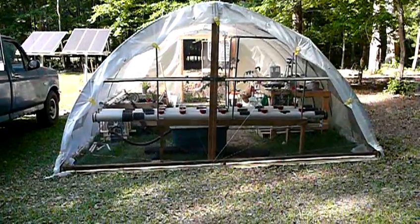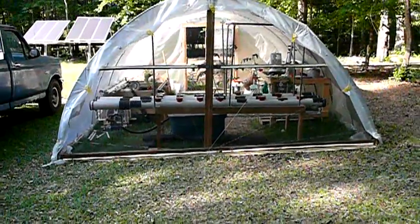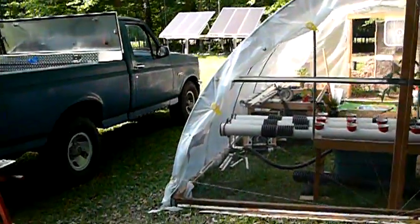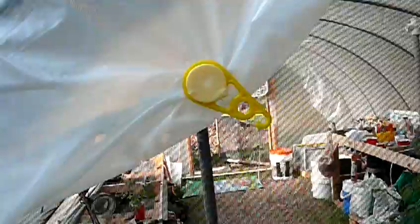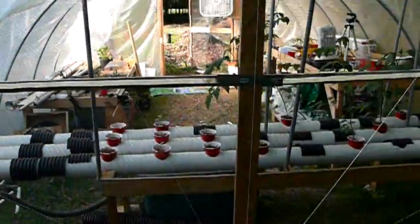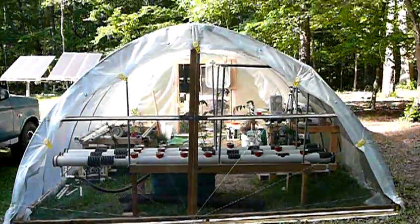Finished with the project here about putting the screen and the wire on the back. Used the little yellow clamps that I talked about in a previous video — you can get these from Harbor Freight. And again, what I refer to as kind of a chuck wagon type tie-down.